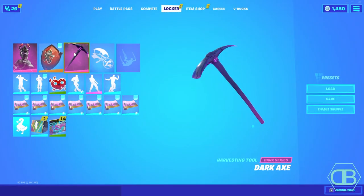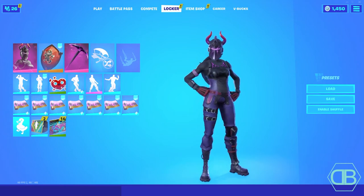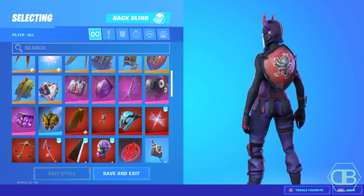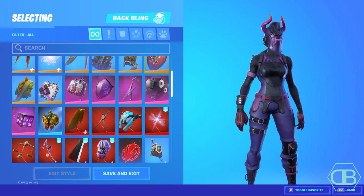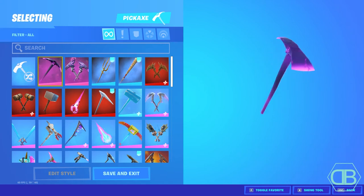The second combo is going to be the Red Knight Shield with the Dark Axe. This combo looks really cool — the red matches the horns on the skin and the fade on the horns, and a little bit on the hip area. It looks super clean, and the Dark Axe comes with the skin and matches really well.